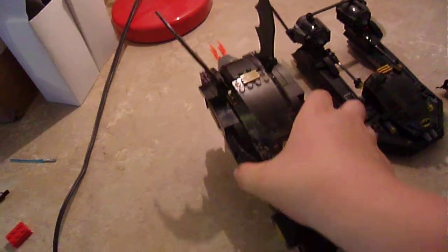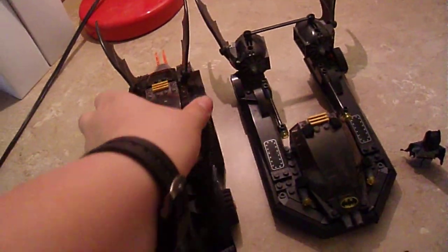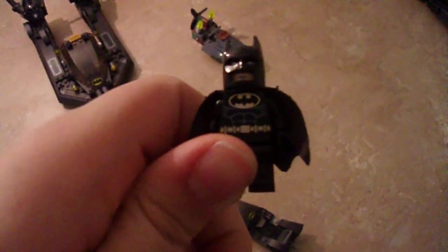This vehicle is about the same size as the Batmobile — here I have the Batmobile just to show you. The Batmobile is a little bit longer, but the Batboat might be taller. I'll give you a size comparison next to the black-suited Batman. Yeah, huge difference. I like this one better — this seems like the Michael Keaton and Val Kilmer one.